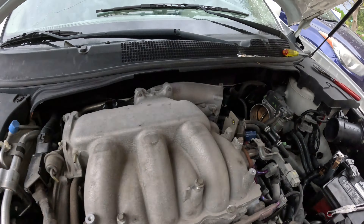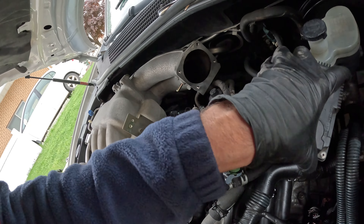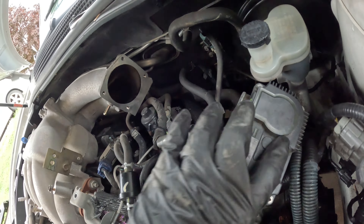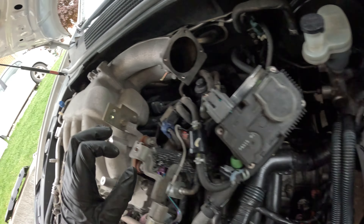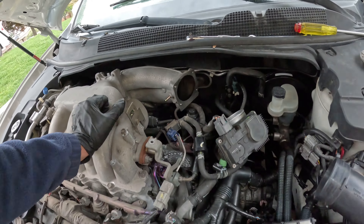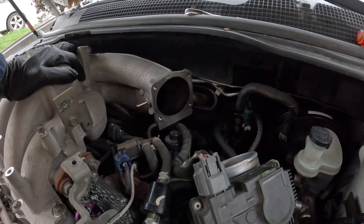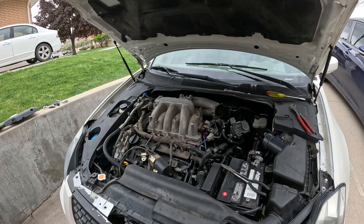There's literally no throttle body gasket. I'm like, 'let's be careful with the gasket' — there's no gasket here. That's crazy. It didn't fall out, there's just literally not a gasket. I've never seen that before. I've seen weird issues with throttle body gaskets being sideways or broken, but I've never just not seen one. I've got some permatex gasket maker — I may just give a little bead of that before I go.